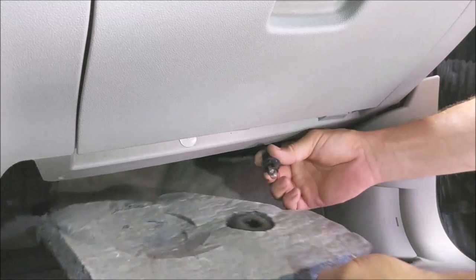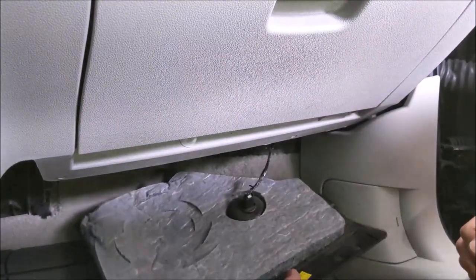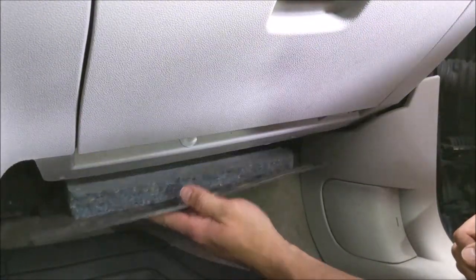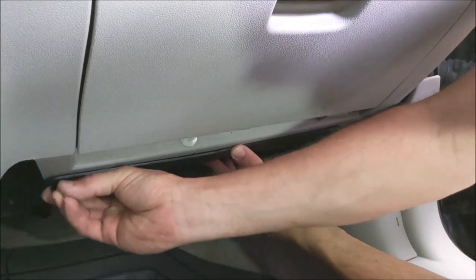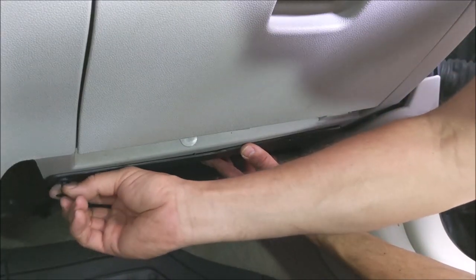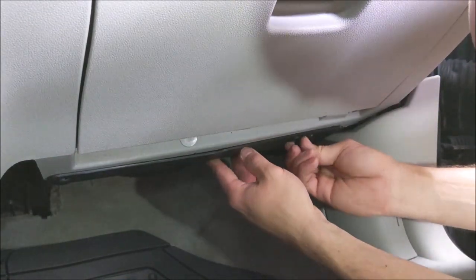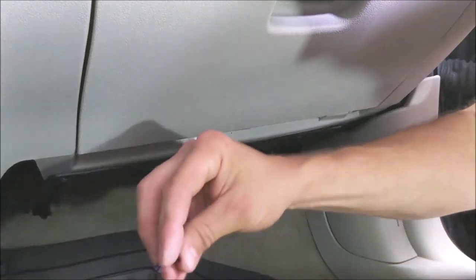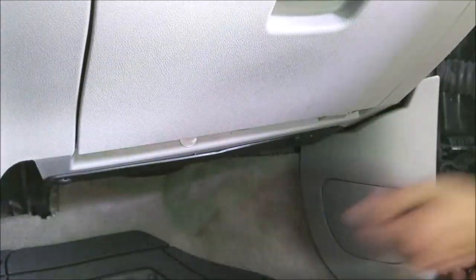Now all that's left is to get your little light and put it back in the socket, then get this panel back up under here. We're going to get our clips — don't forget to put the little center piece in. Get the tube up front, and don't forget the third one back up here.